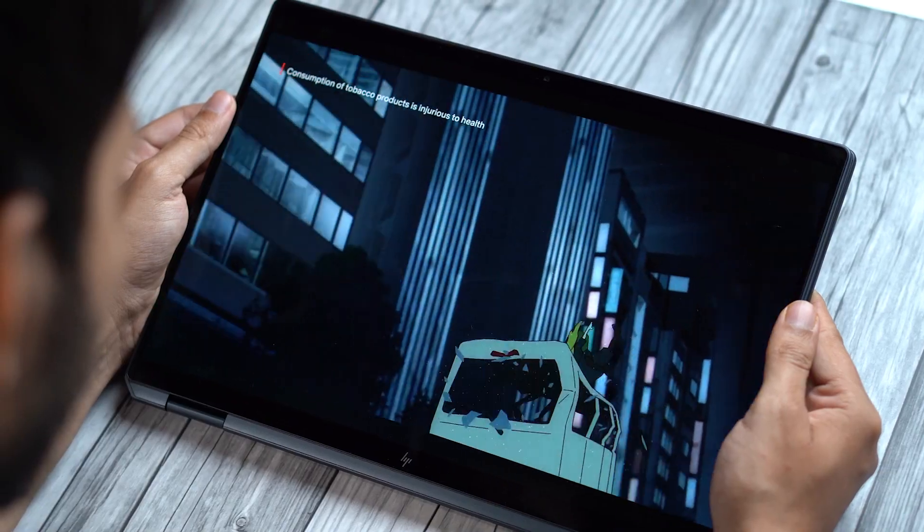Whether you're typing, drawing or watching a movie, 2-in-1 laptops come in really handy. While these aren't exactly new, many users still don't buy them over standard laptops. The main reason for this is compromise — on the performance, on the design, on something else.